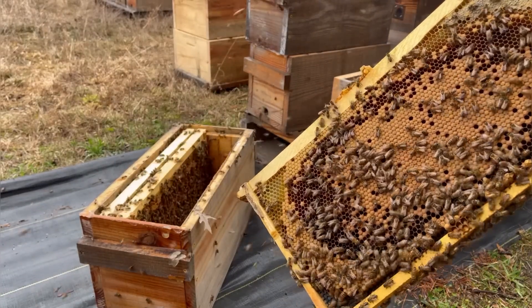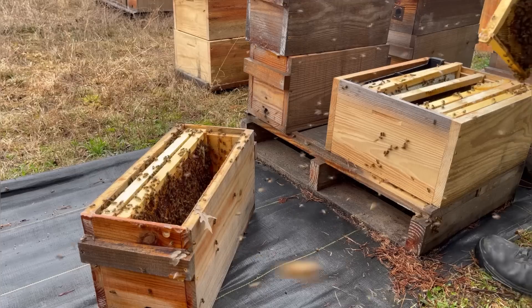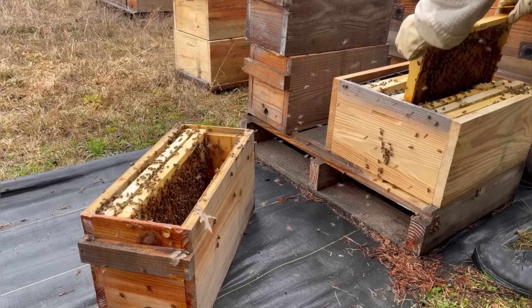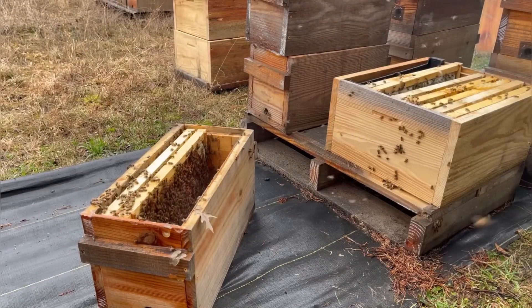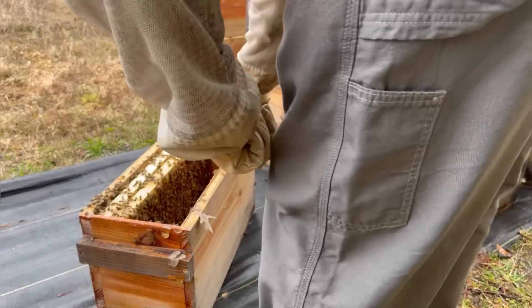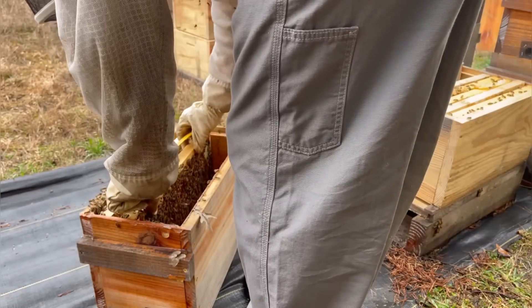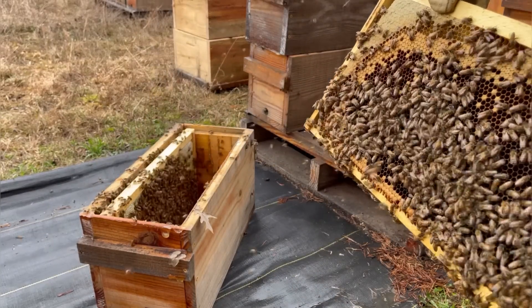I'm looking for the queen as I go. You don't have to find your queen — if you've got eggs you know she's in here. You'll notice the bees are looking for their hole right here; this is their new entrance and they'll figure it out. Another nice sheet of brood emerging.